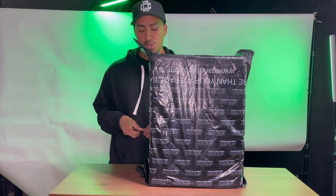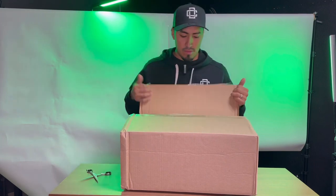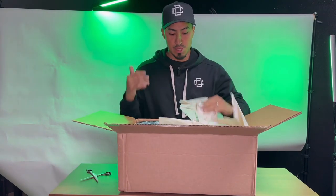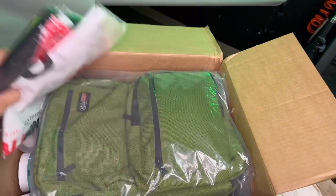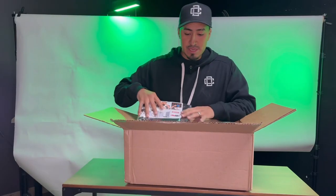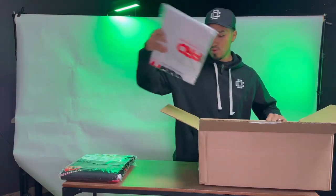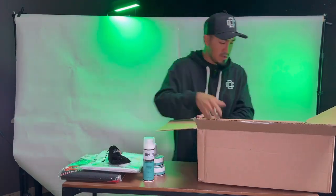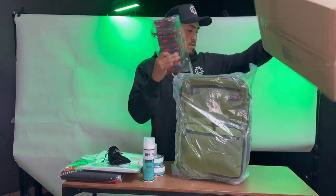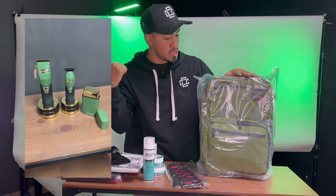Let's open it up to show you what's inside. Let me show you a close-up so you guys can see. Let me take the stuff that's inside and show you guys right now so you're able to see what came with the box. I'm excited about the colorway that I got just because it's a military green and it could match my clippers that I just got.